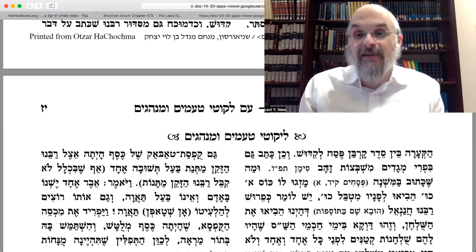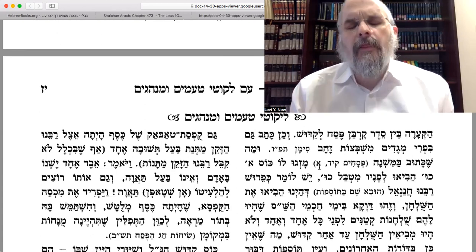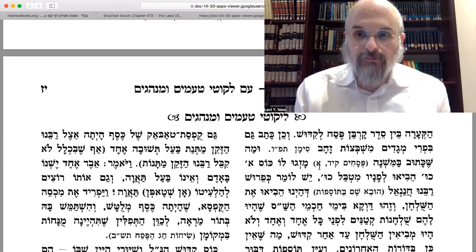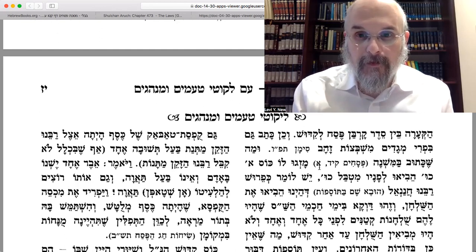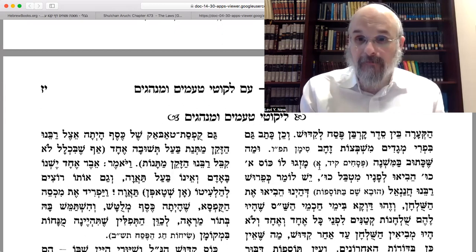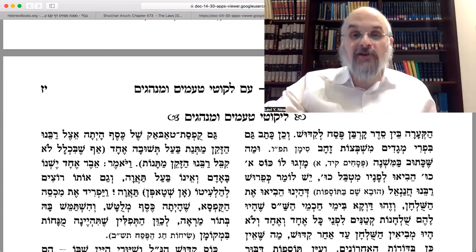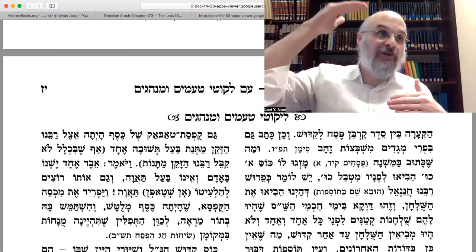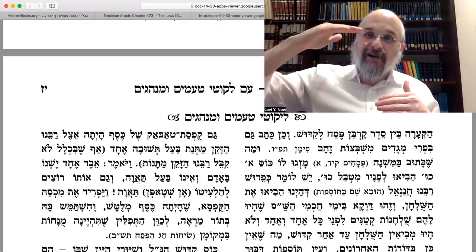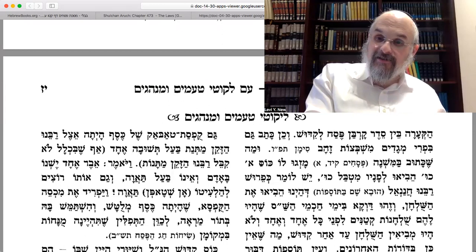Continues the Rebbe: the same thing is also written in the Peri Megadim, which is a halachic decisor — a commentator on the Shulchan Aruch — and he too is before the Alter Rebbe, an Ashkenazi halachic writer. So we have to reconcile: why, if we're doing it at home anyway after maariv, are we not doing it after Kiddush as per the Gemara's instruction and the Shulchan Aruch following that? The Rebbe explains: that which the Mishnah says in Pesachim 114A — the two Mishnahs on the same page — the first Mishnah said to make Kiddush, and then the next Mishnah was to dip and then bring the rest of the stuff.